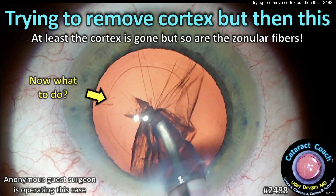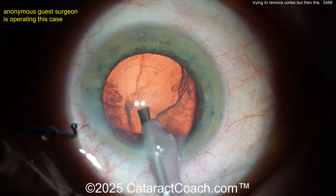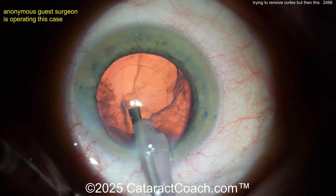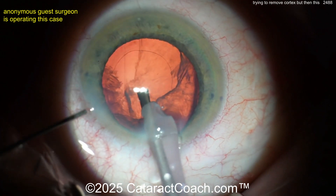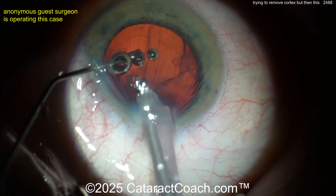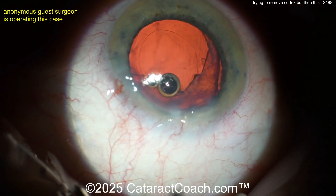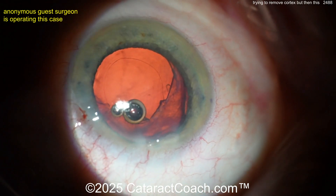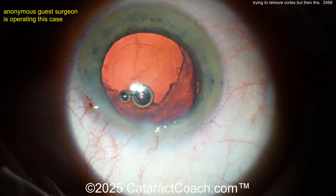From cataractcoach.com: trying to remove the cortex, but then this happens — at least the cortex is gone, but so are the zonular support fibers. Now what are you going to do? Watch this case. It looks okay now, but notice the right side of the screen — there's a little bit of a lens equator showing, certainly some zonulopathy. Look how the rhexis has shifted a little bit to the left. Going in with viscoelastic — don't let the eye collapse. Smart move. Injecting the viscoelastic, keeping the probe in the eye. Now let's take the probe out and evaluate. There's certainly some cortex there, but you have to do something to stabilize the capsular bag.